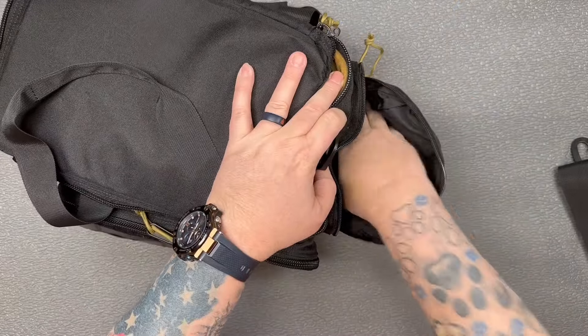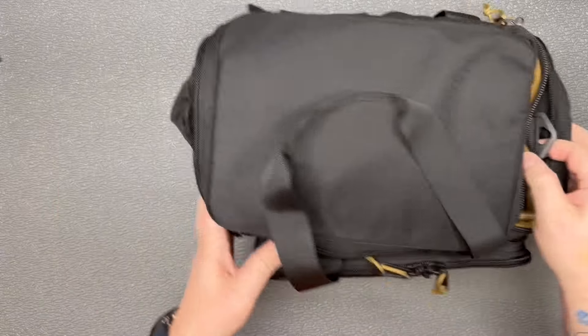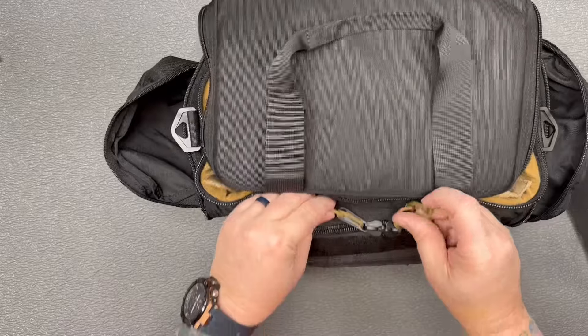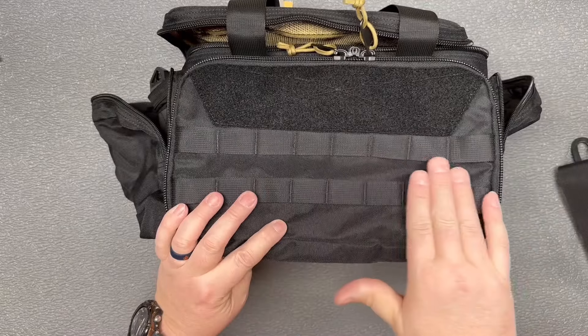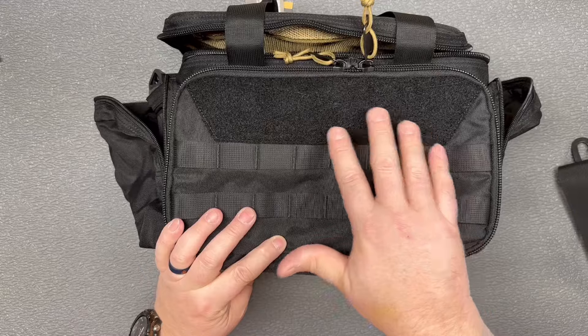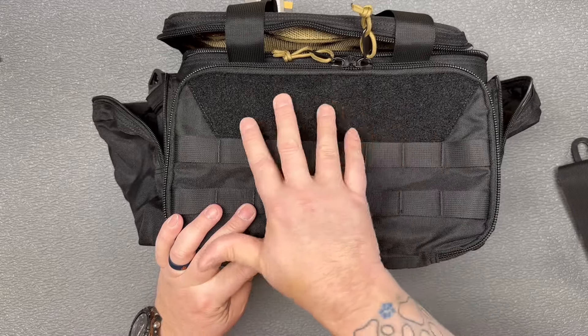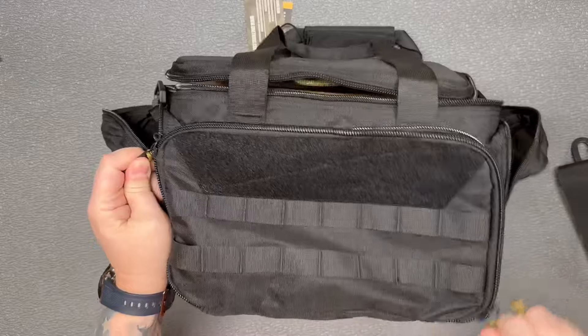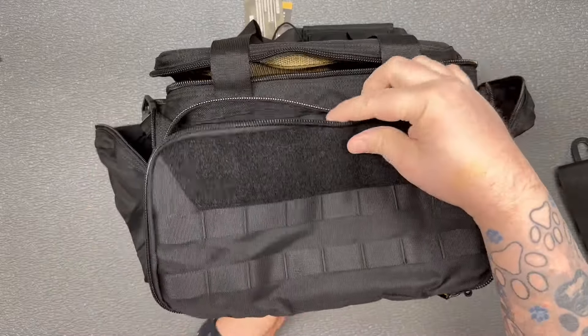Got a big pocket over here on one side, and another big pocket on the other side that completely opens up. On the front you can see there's some molle webbing so you could attach something else to it, and you've got the loop side of the velcro up here so you could put patches on it.